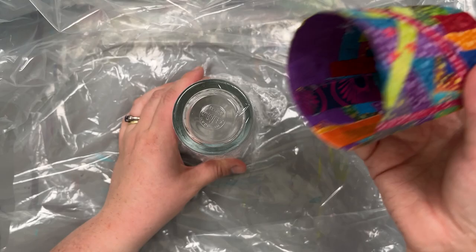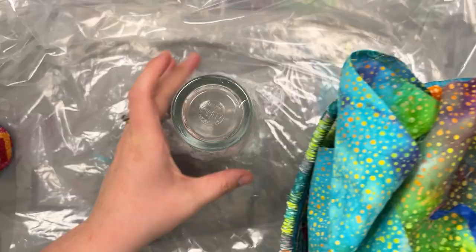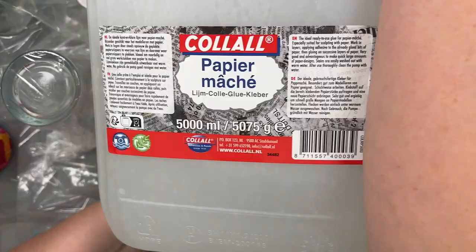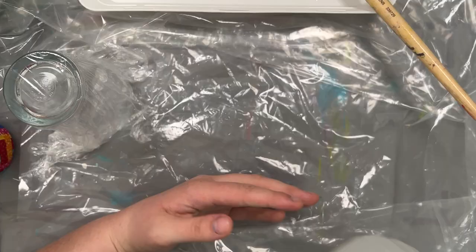I'm using fabric scraps — I've got a bowl of fabric scraps here — and I'm also using some cellulose glue, cellulose paste. I used this papier-mâché glue by Collal, but any cellulose glue would probably be fine. You could also probably use PVA glue as well.